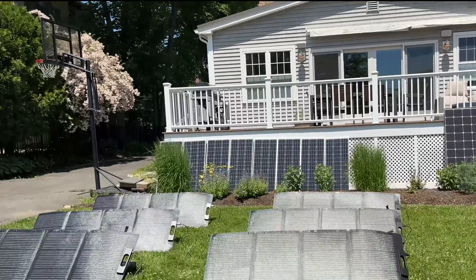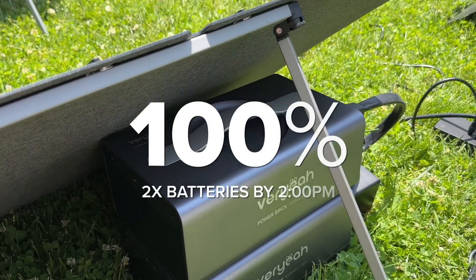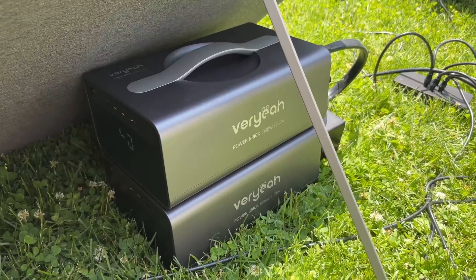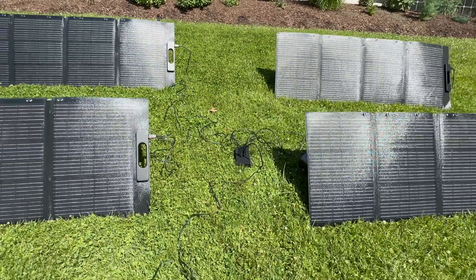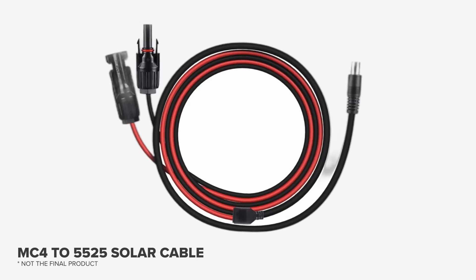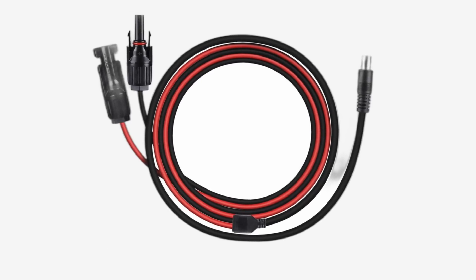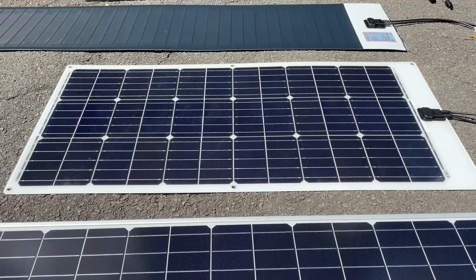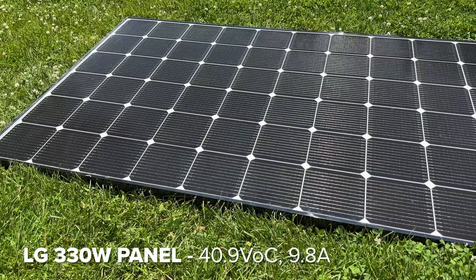By 2 PM both batteries were already at 100%, and I wish I'd hooked up a third because I think that would have charged easily in a day. For power users who don't want to be locked into proprietary solar panels and connectors, they're going to offer a 5525 to MC4 cable so you can use any flexible, folding, glass, or rigid panel you want as long as it's within the charge controller specs.